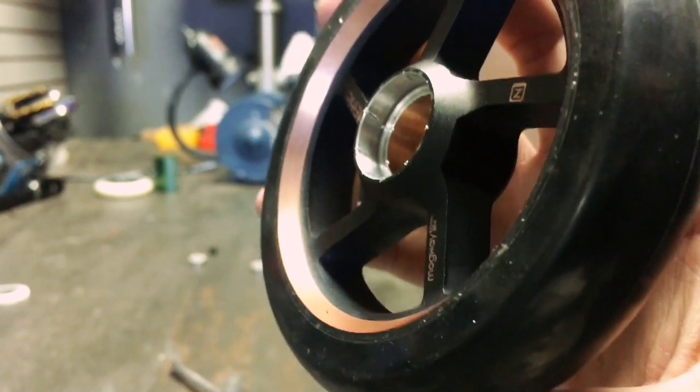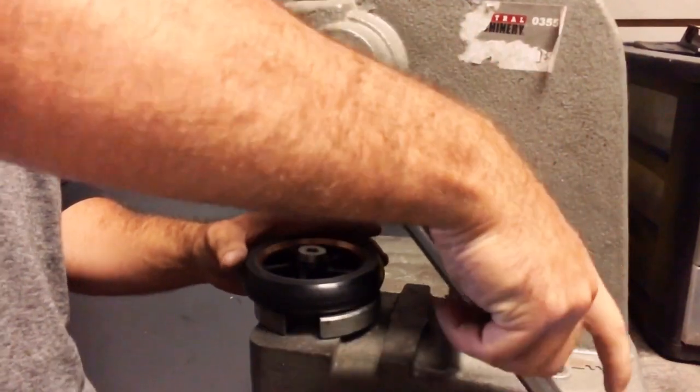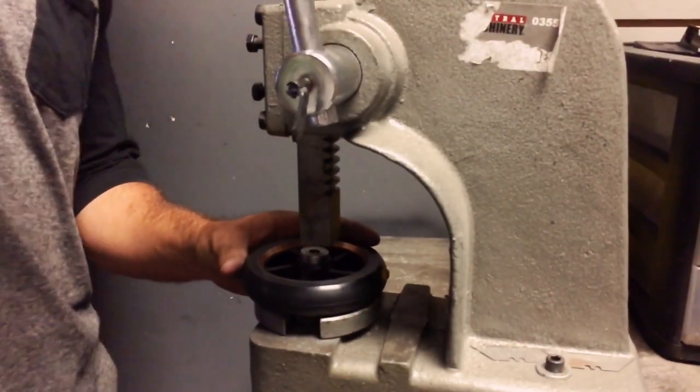Now that we've finished scraping the walls of the wheel, I'm going to put the bearings back in and show you how much of a difference it makes.